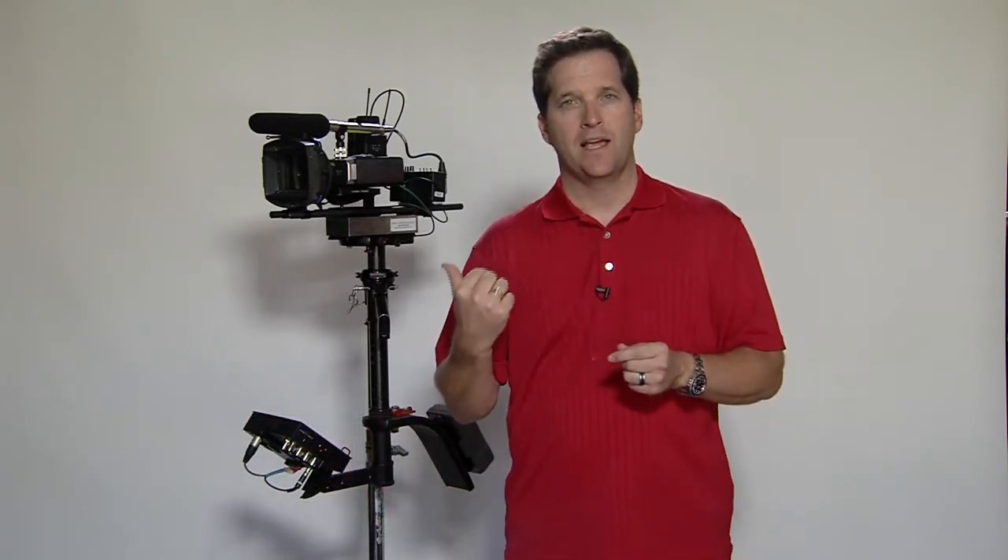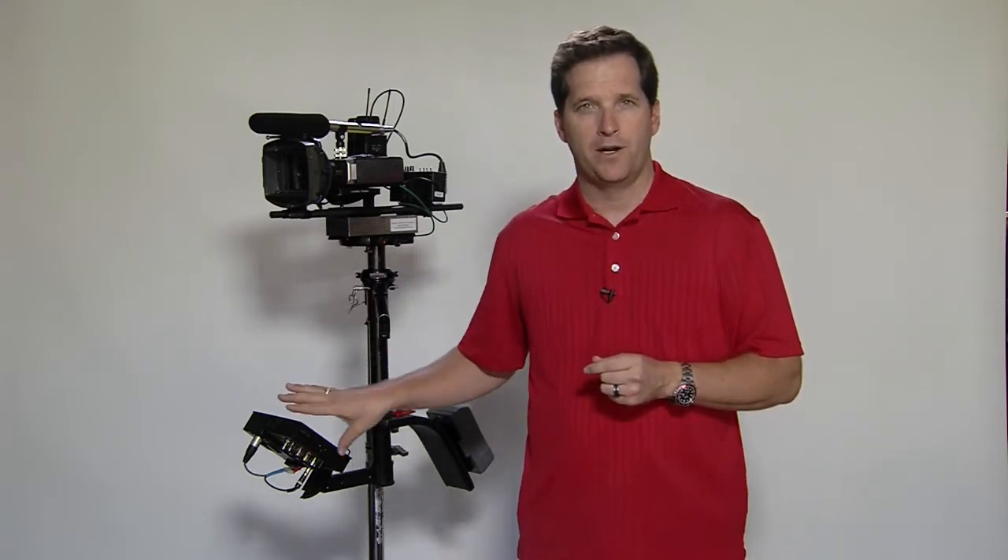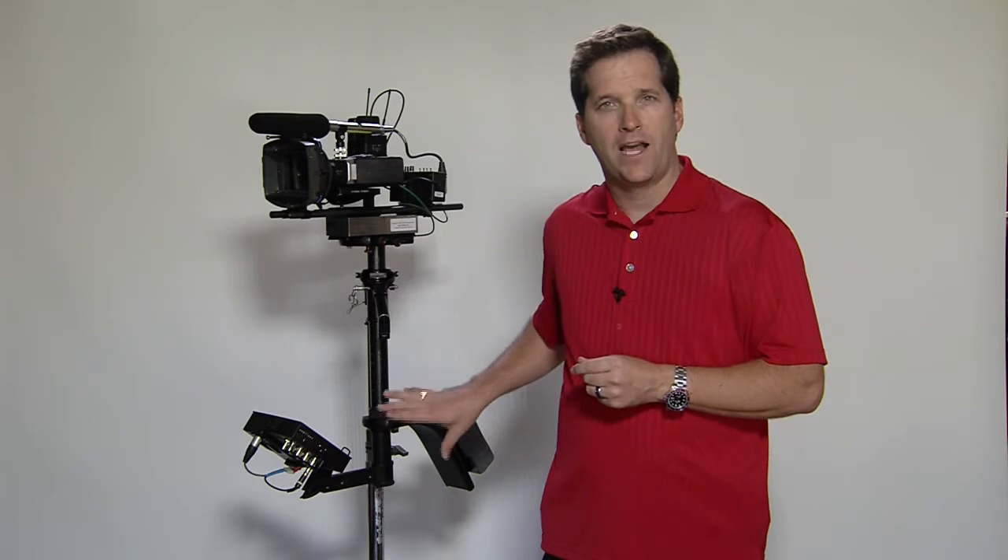Behind me is our Steadicam SK, which has been modified with a high-definition color monitor and high-capacity batteries.